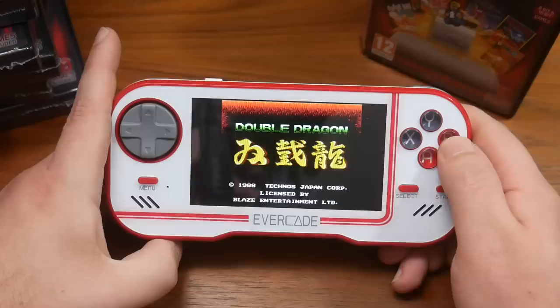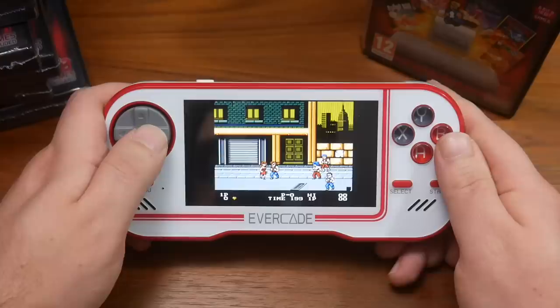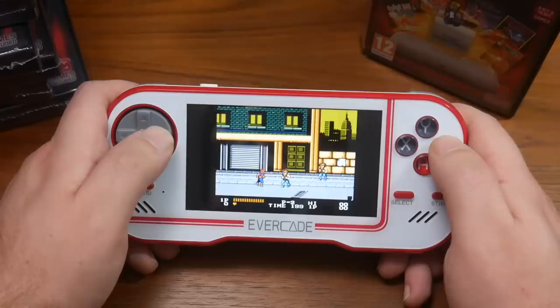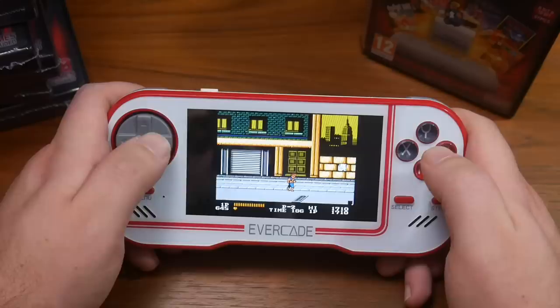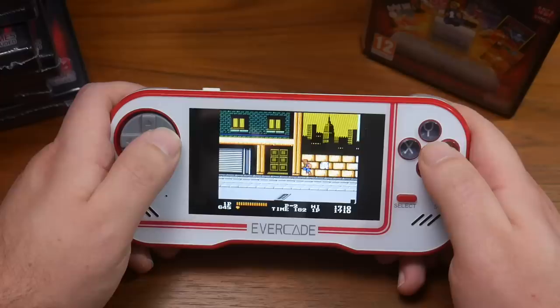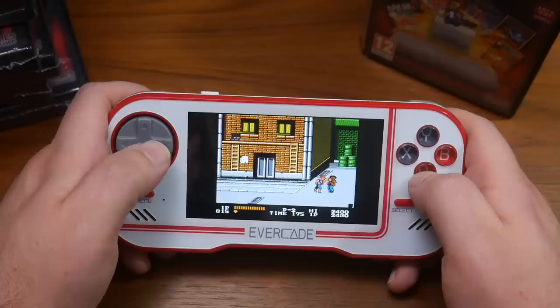One thing to mention is that your mileage will kind of vary on the various cartridges because some of these games might just not interest you. I'm not super big on classic Atari stuff because it was before my time. At 20 bucks, it's worth the plunge if you're just curious about those games. Your enjoyment is going to be based on whether you're a fan of those games. Double Dragon looks good, sounds good, colors look right. The NES version of the Double Dragon soundtrack is just so much better than the arcade version — I don't care what anyone says.